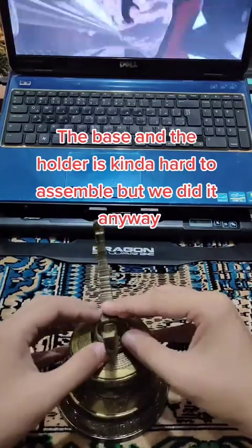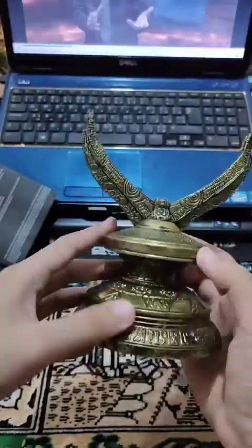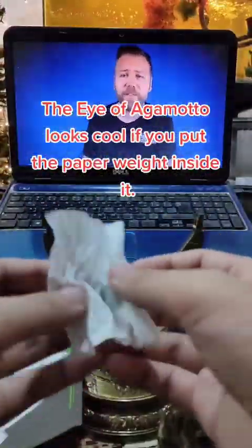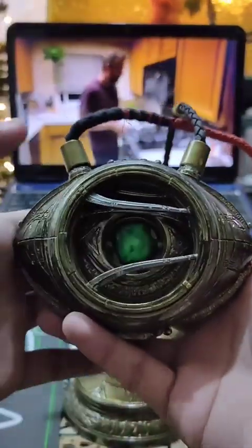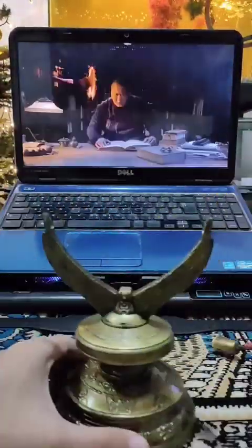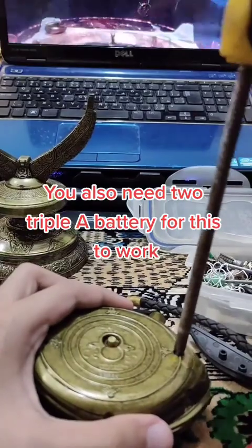The base of the holder is kind of hard to assemble, but we did it. The Eye of Agamotto looks cool if you put the paperweight inside it. You also need triple-A batteries for this to work.